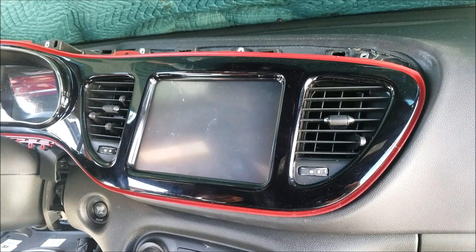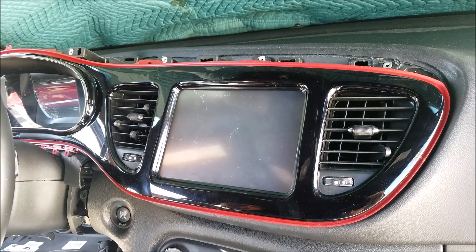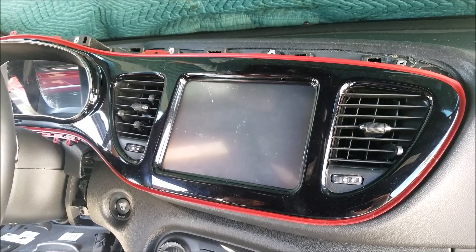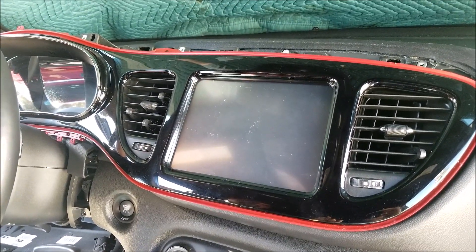If you need any repair for the monitor or navigation unit, you can send it to High-Tech Electronic Services in Van Nuys, California, at 818-785-8085.